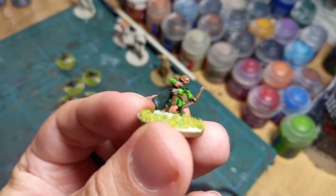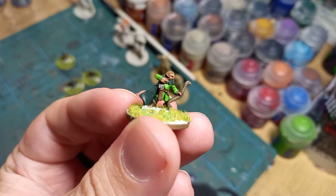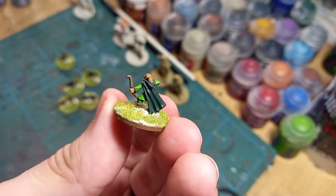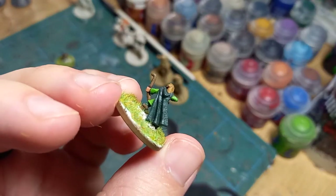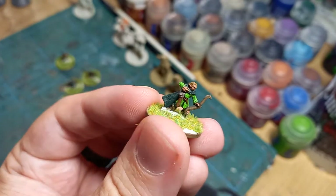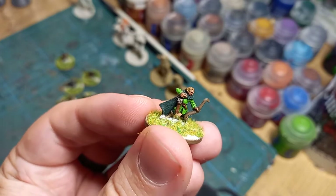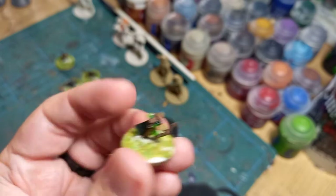Then we have the dynamic duo themselves — Legolas and Gimli. Here's Legolas Greenleaf, bow at the ready, after having just loosed a shot no doubt, in bright green with his big elven cloak flowing behind him. Blonde locks — although I should really have painted him with brown hair, as that's how he should look — but I've tied it in a little bit more with the movie version.